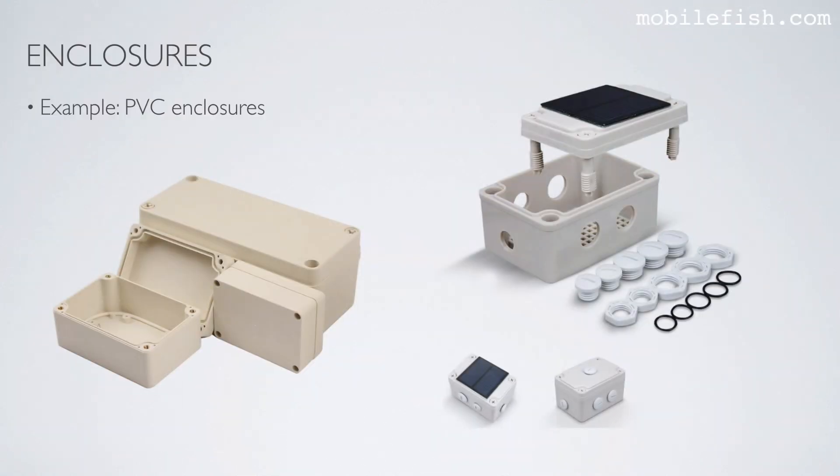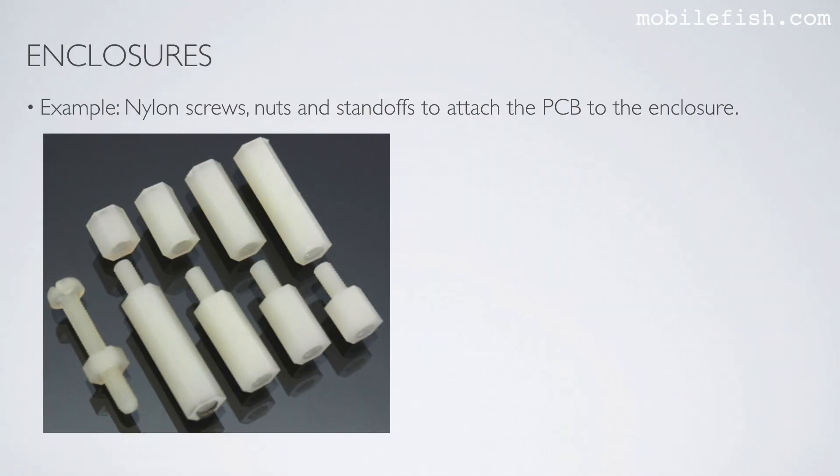Here are some examples. These are PVC enclosures. This enclosure has no pre-drilled holes, and this enclosure has pre-drilled holes. These holes can be closed off using plastic screws and nuts. These are nylon screws, nuts, and standoffs to attach the PCB to the enclosure.